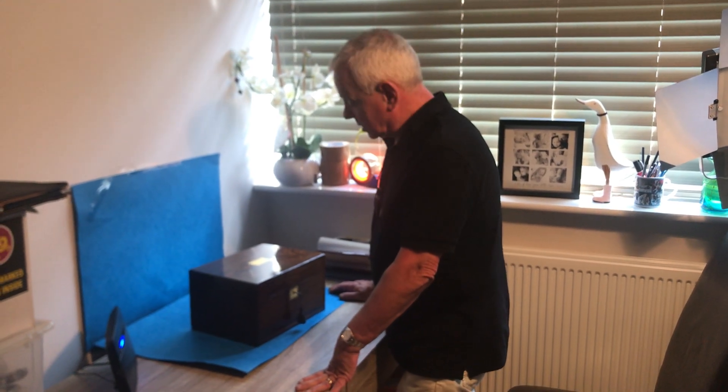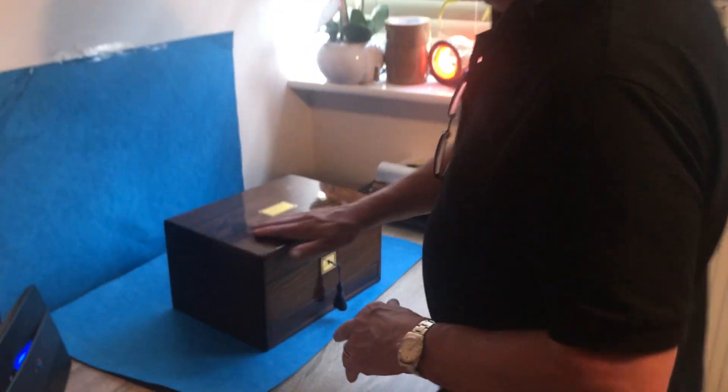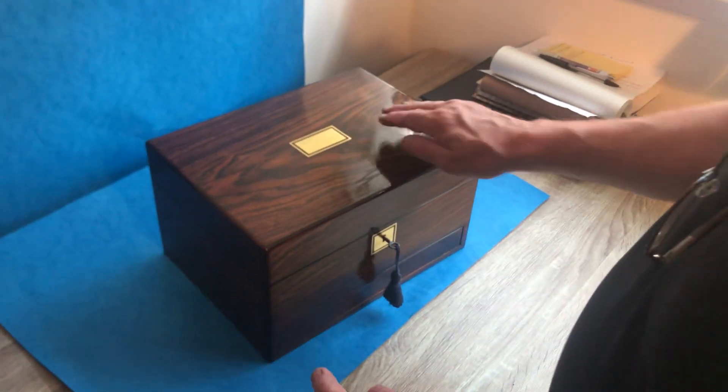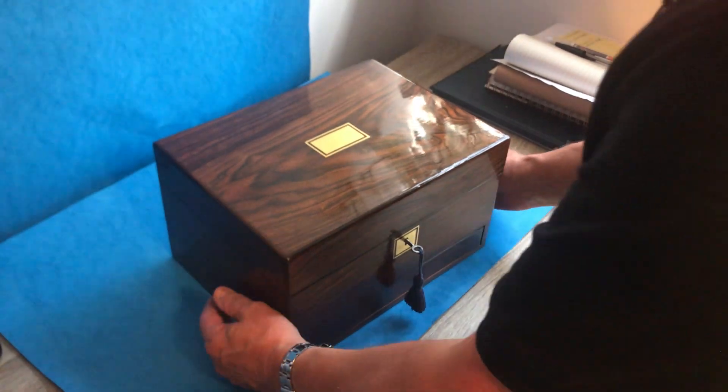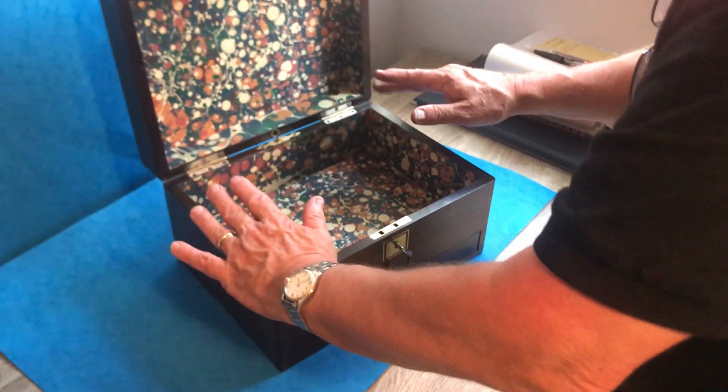Welcome to Mostly Boxes Online. Today we've got a lovely jewelry box — it's a superb piece of rosewood in beautiful condition with brass inlay on the top and front, and the escutcheon. It's in lovely condition right through, with a working lock and key. When you open it, we've relined this top section.